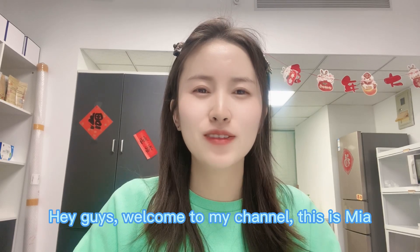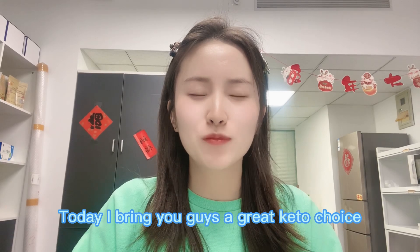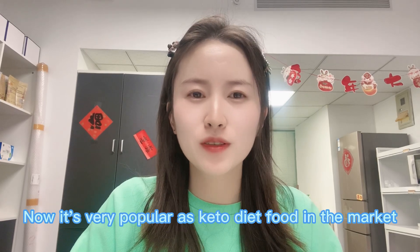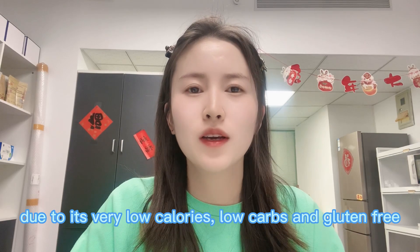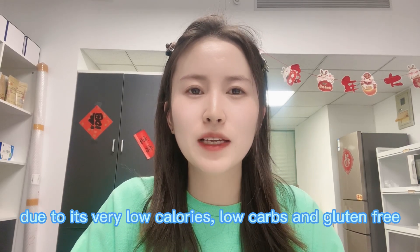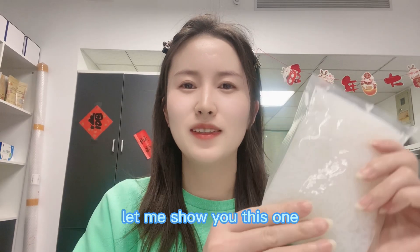Hey guys, welcome to my channel, this is Mia. Today I bring you guys a great keto choice. It's very popular as a keto diet food in the market due to its very low calories, low carbs, and it's gluten free, fat free, sugar free, and non-GMO.